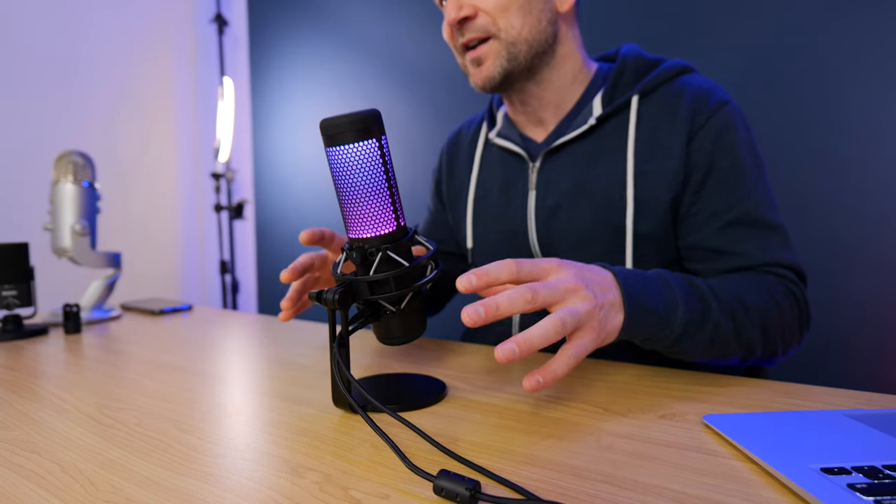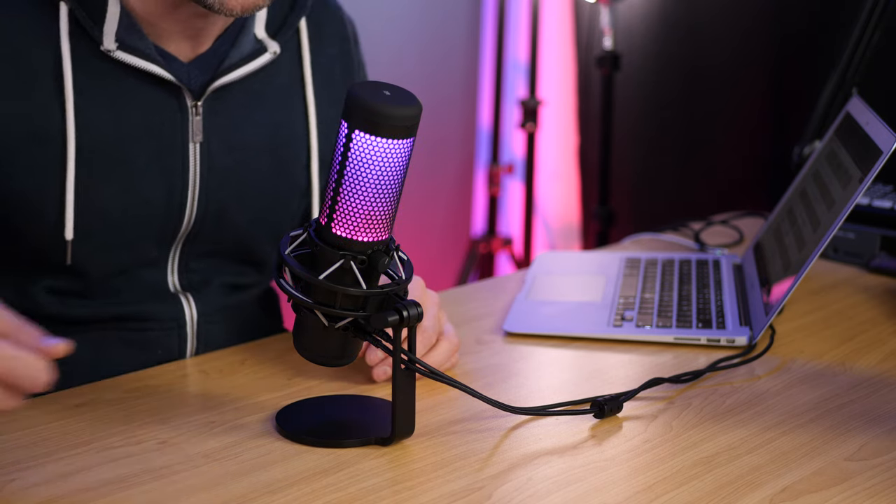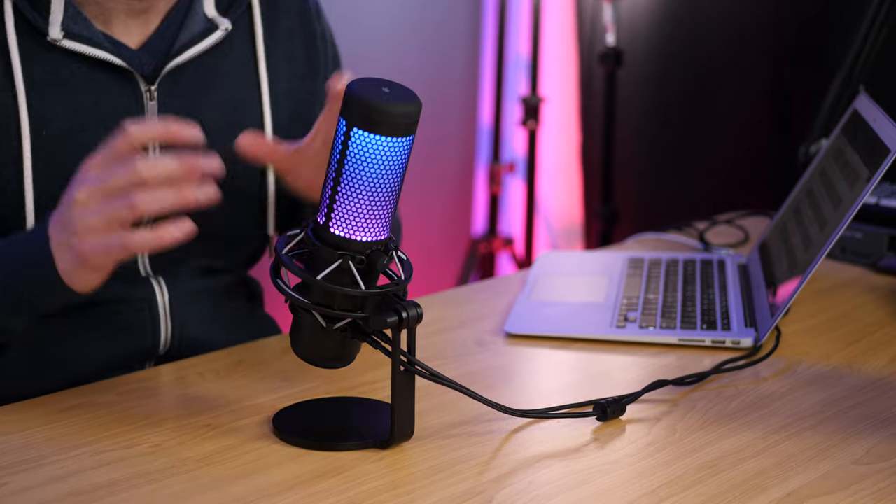Now let's cover some specifications and what they mean in the real world, because reading a spec sheet is no use to anybody. This microphone's power consumption is 5 volts at 125 milliamps — meaning it's USB powered. The sample and bit rate is 48 kHz, 16-bit, which is basically an industry standard and gives you nice, clear, crisp audio. It's an electret condenser microphone with three 14mm capsules built in — that's how you get all the different polar patterns. The frequency response is 20 Hz to 20 kHz, covering all of human hearing. The microphone weighs only 254 grams, and with the base and shock mount it's 364 grams, totaling 710 grams for the full package.